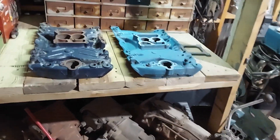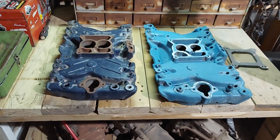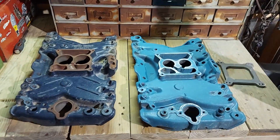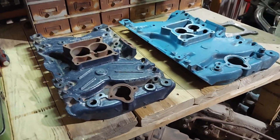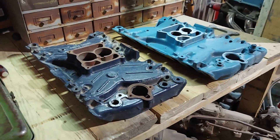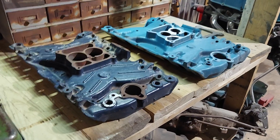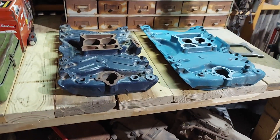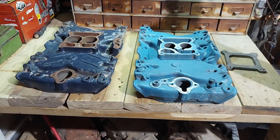I'm making a video about these particular intake manifolds. These are intake manifolds that were available on Cadillac vehicles from 1976 to 1980. This is the intake manifold that's fuel-injected and it fits Oldsmobile engines. Cadillac said that if they're forced to use an Oldsmobile engine in their vehicles, it's going to be fuel-injected. This is the only manifold that's fuel-injected for the Oldsmobile engine from the factory.